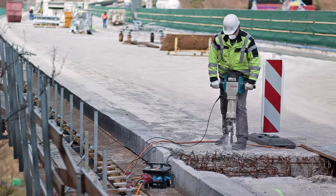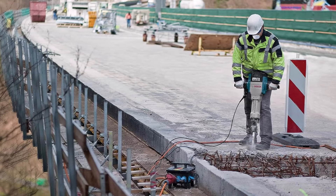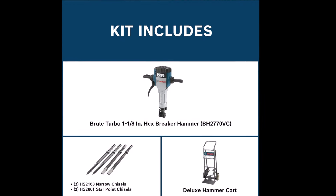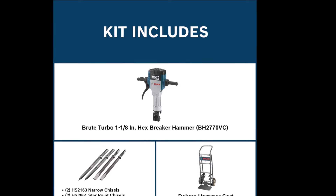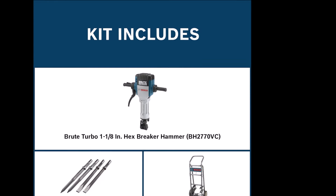The new motor design increases output power, providing up to 30% more impact energy compared to previous models like the Bosch BH2760. This breaker hammer combines power, control, and durability, making it a top choice for professional contractors.